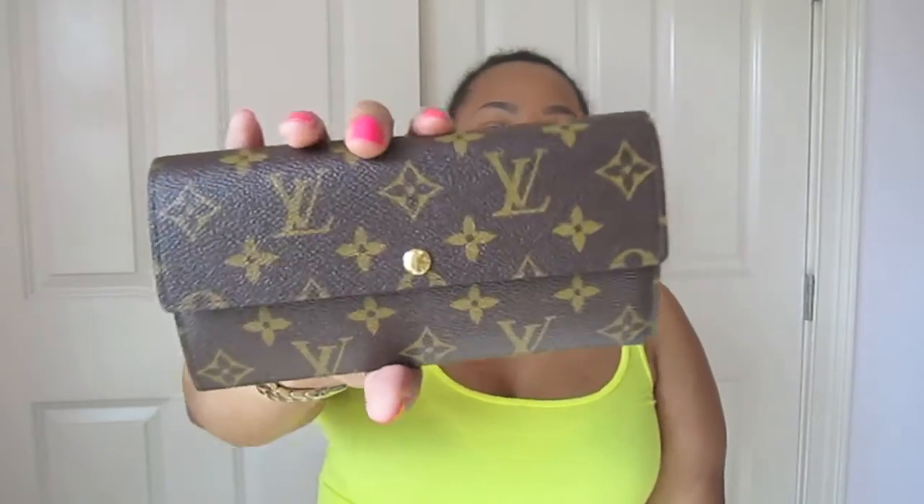In today's video I wanted to do a six-month update on my Louis Vuitton Sarah wallet in monogram. A little background: I purchased this before I finished my master's program in December, so it's actually about eight or nine months old — and it's still in really great condition. I wanted to do a wear and tear video because I know some people with the Sarah wallet have had some issues.